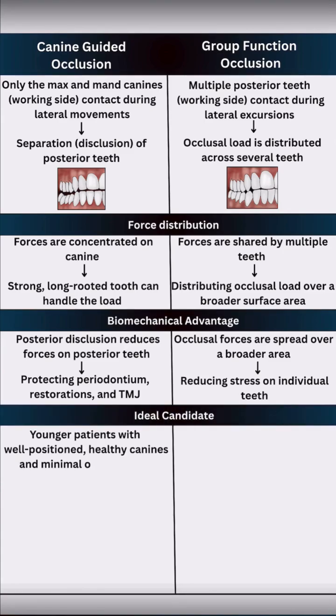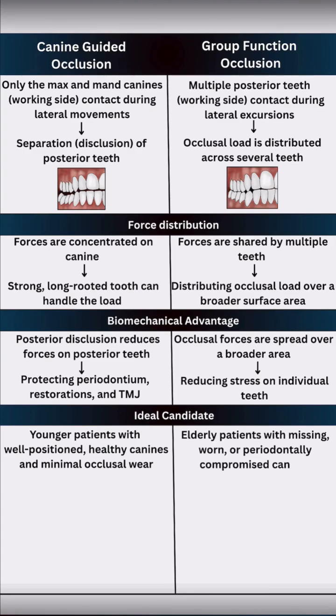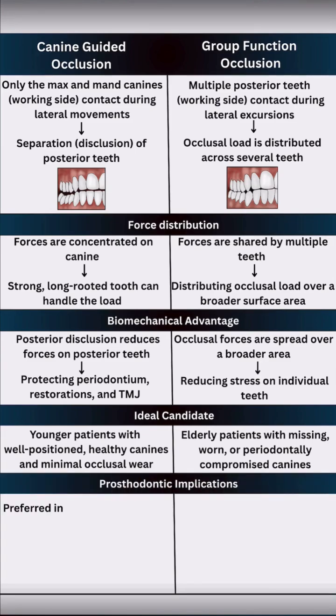Canine guidance is ideal for younger patients with healthy, well-aligned canines and minimal occlusal wear. Group function occlusion is suitable for elderly patients with worn, missing, or periodontally compromised canines.